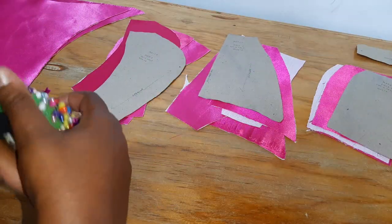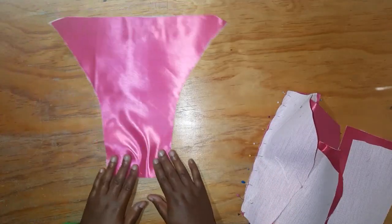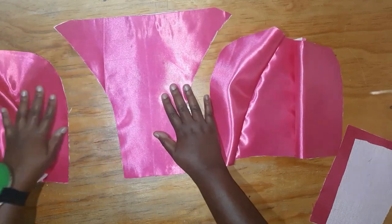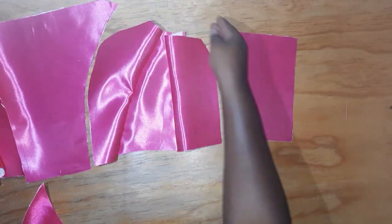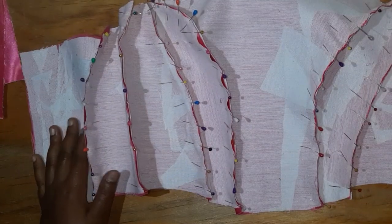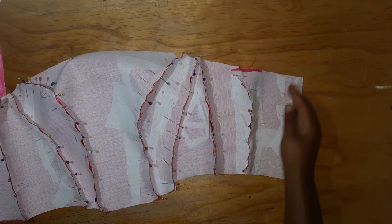On to sewing. For the front, I have pinned pieces two, three, and four together on either side. Those three pieces will be sewn together, but I have not pinned pieces one and five - the fabric I'm going to use to create the bow effect will be sewn in between these seams, so I need to cut that first before sewing it closed. That's the shell front. For the lining, I've pinned the entire thing together and it's going to be sewn as one piece. I'm also going to sew boning onto each seam as well as along the sides where we put the eyelets.